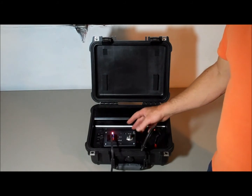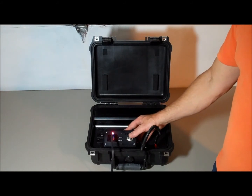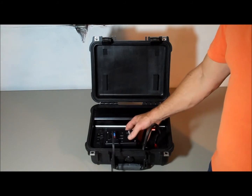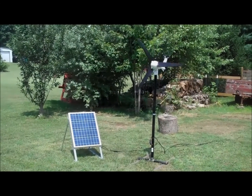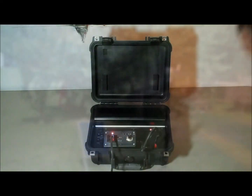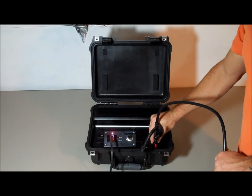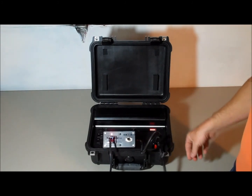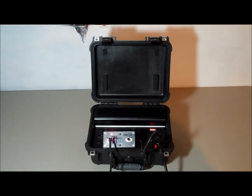Right now it's on free spin — so it's out there free spinning. When you want it to charge, you just switch to R, and now this unit is actually charging from wind power. If you want to do both, you can — this is the solar panel in, and you just hook it up to the solar-in right on the kit. Now you're doing solar and wind input.